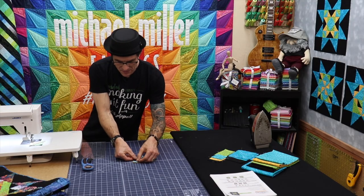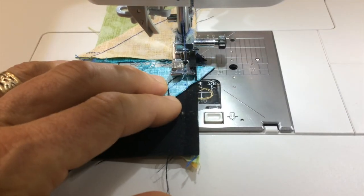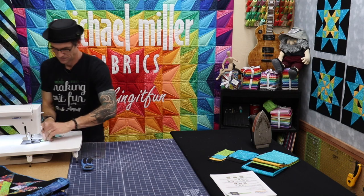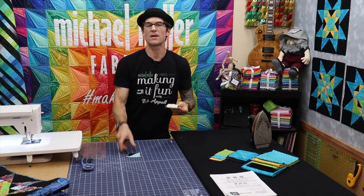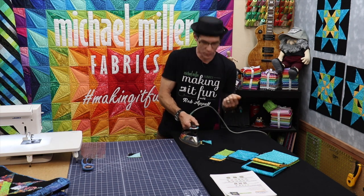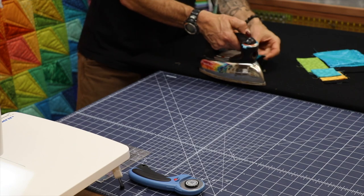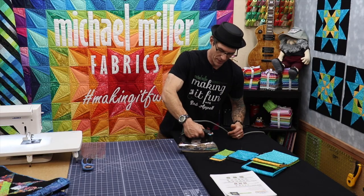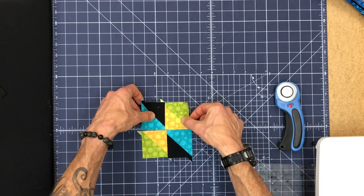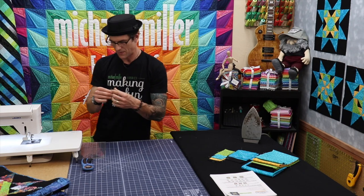You can technically do them at the same time — kind of chain piecing style. But it's always wise to take a moment and press after every step. I want to press now over towards that black and blue square half square triangle, and I'll do the same on the other unit so that the seams on the back side will be going in opposite directions very nicely. Let's make sure we get these lined up correctly — the golds are touching again, make sure of that — then line up that center seam as we get ready to come back over to the machine.